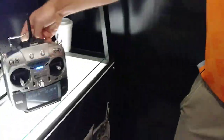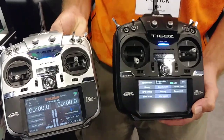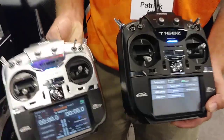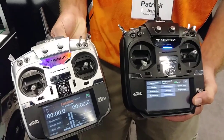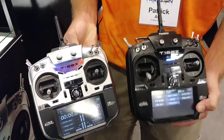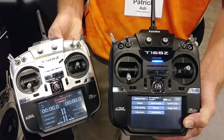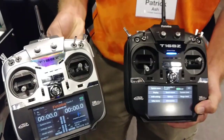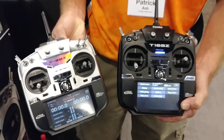You can take an SD card out of the 18, put it into the 16, and it will transfer 100% of your model parameters including trims. You can go out to the field and fly the same airplane with both radios and feel no difference. So it makes a great backup radio. Or if you're in the market for a high-end radio at a lower cost, the 16 could be the one — street price is $699 compared to $1,099 for the 18. Identical programming, identical radio, just a few less features to make it more affordable.